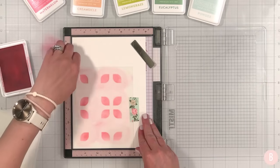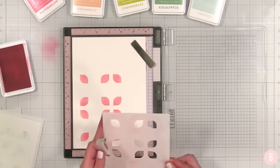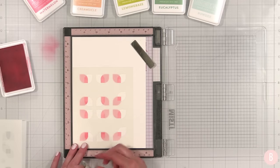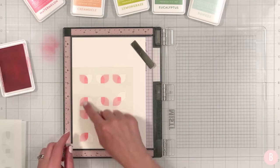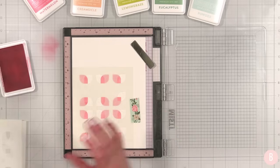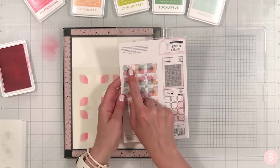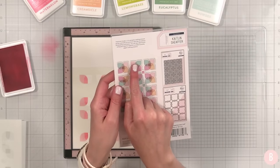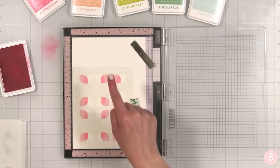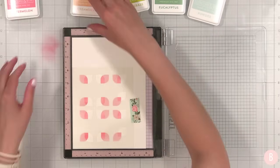That is our first layer. Now for the second stencil — the color is going to be dispersed, not in a methodical order. Looking at the back, the light pink isn't in the same spot every time, which actually helps me because I was really starting to wonder which color to put in which spot. So I don't really need to overthink this because it's going to just kind of be a mix.